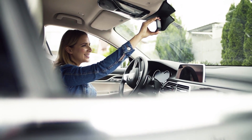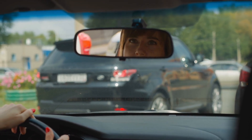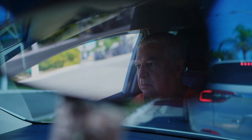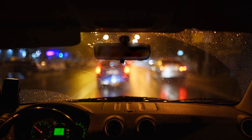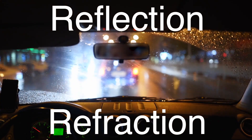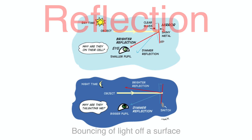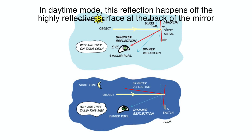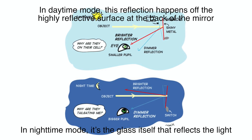The beauty of this design lies in its simplicity. By adjusting which surface is doing the reflecting, the rearview mirror provides a quick and effective solution to a common problem without the need for any complicated technology. The key concepts that allow the rearview mirror to reduce glare are reflection and refraction. Reflection is the bouncing of light off a surface. When light from the headlights hits the mirror, it reflects off the surface, allowing you to see the image of the car behind you. In daytime mode, this reflection happens off the highly reflective surface at the back of the mirror, while in nighttime mode, it's the glass itself that reflects the light.